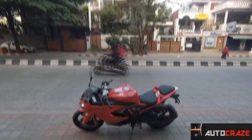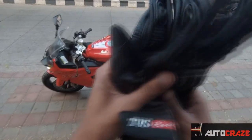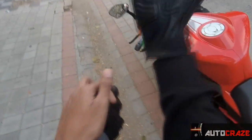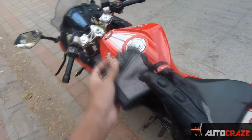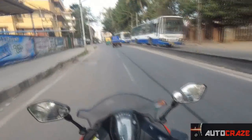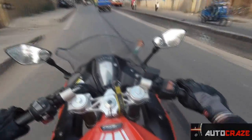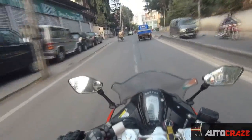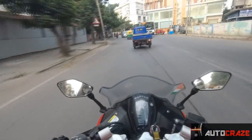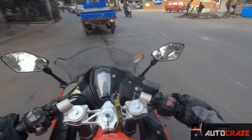Now let's get started with the review. I have the gloves here and I'm going to test it on the RR 310, which I use daily. I'll put them on and get started with the riding to let you guys know how well these gloves perform. Starting off — these gloves are pretty much comfortable and made up of very good quality. They have a leather feel and are made up of PU leather.